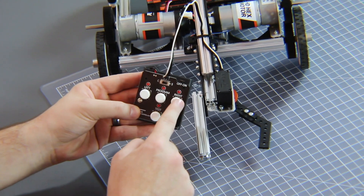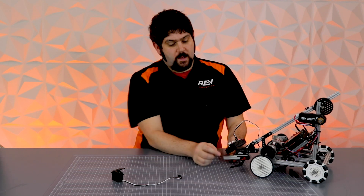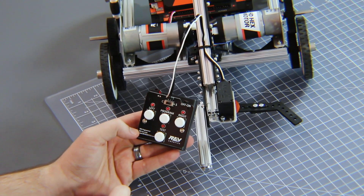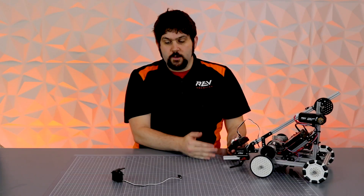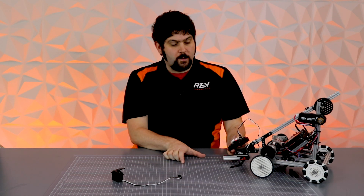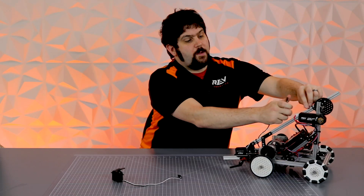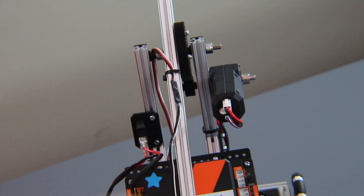From there you can now set your limits. We're going to set the left limit as all the way closed and the right limit as all the way open, then hit Program. Your servo will now stay within open and close, and you can just send a zero, one, or full range value in your software. From this point, unplug your servo, plug it right back into your robot, and you'll be good to go.